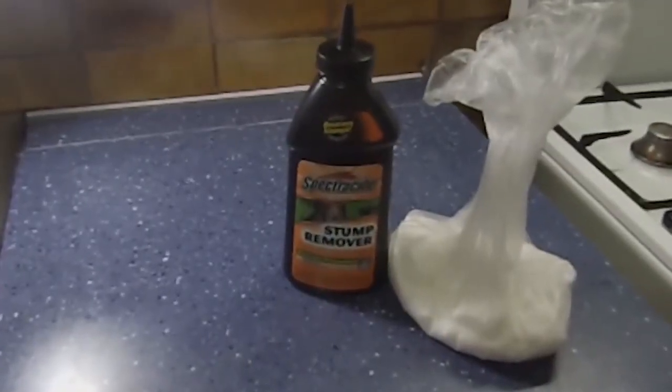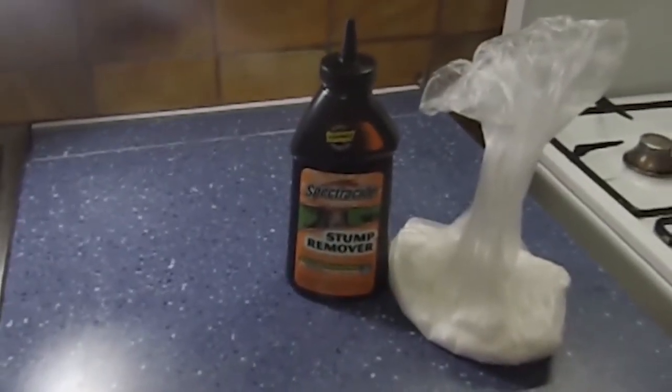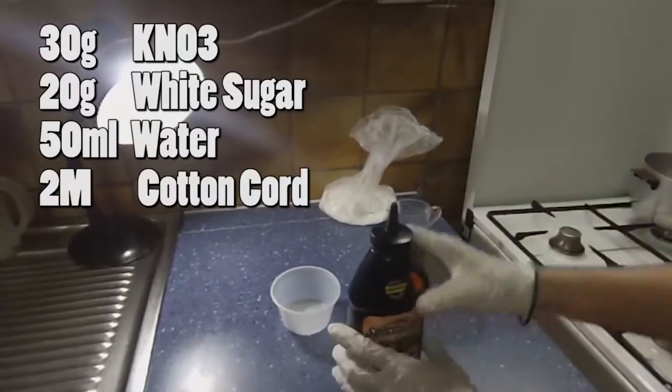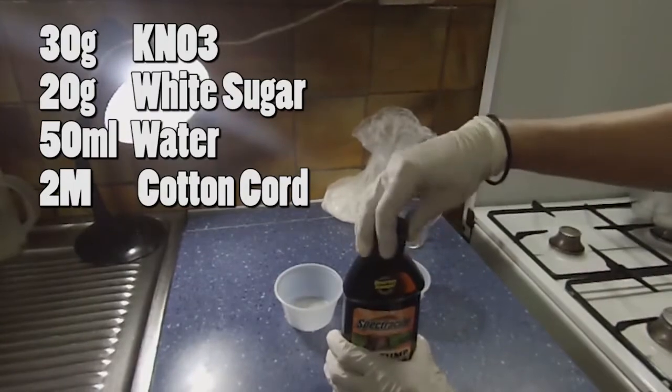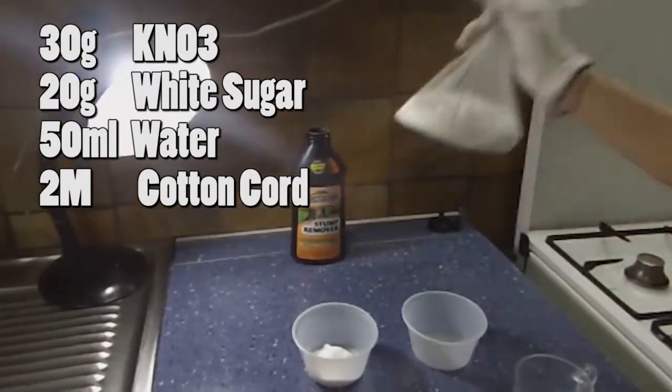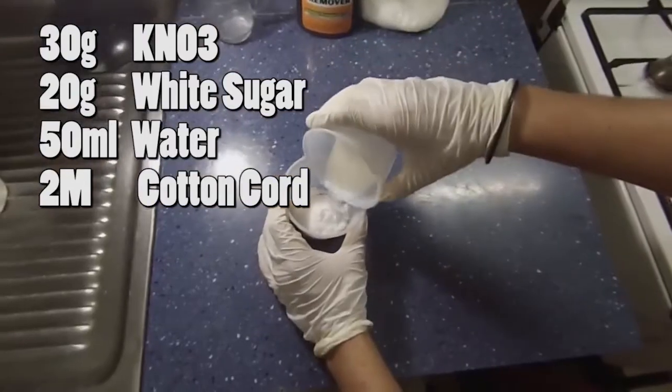If you watch my previous videos you'll see that I almost use the same ingredients as before. First off we're gonna use the stump remover that has the necessary potassium nitrate. We're also gonna use basic white sugar — mix them both together.